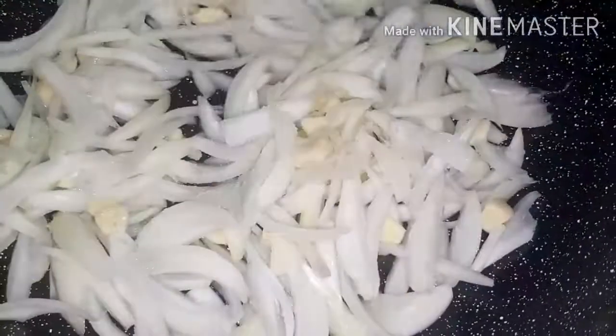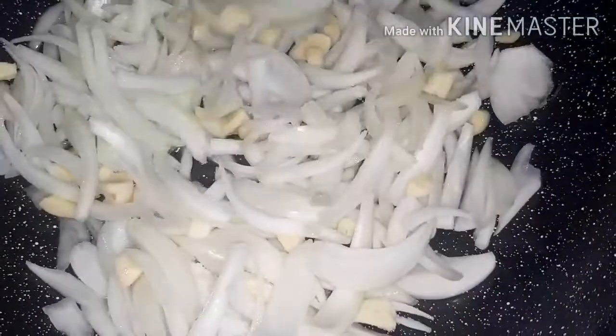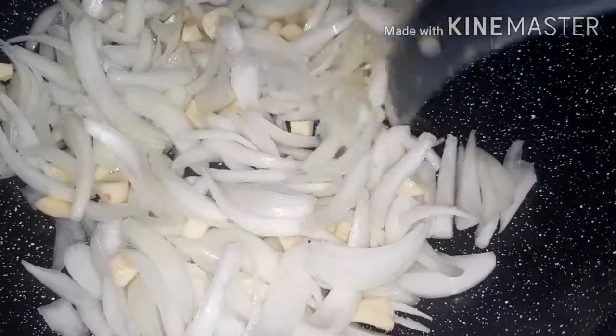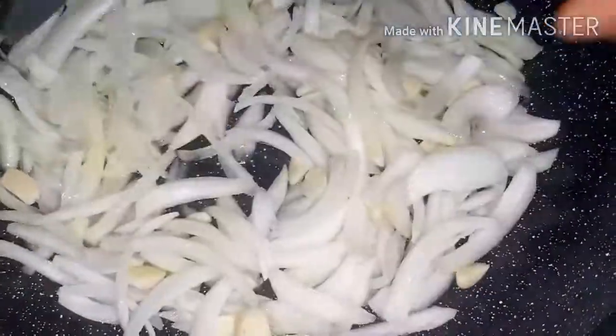We add the garlic in with a bit of salt. So we're going to turn on lower heat. I'm going to leave it about five minutes until the onion and the garlic softens, and then we're going to add the rest of the ingredients.